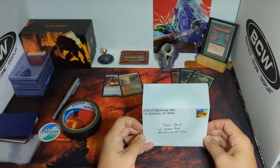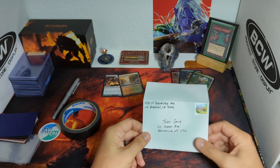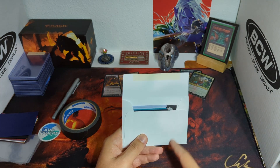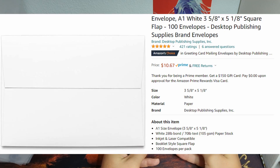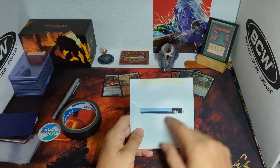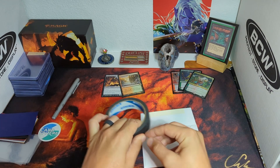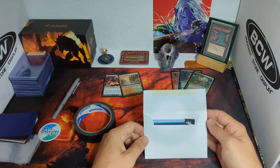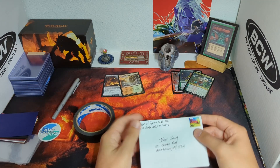A little bit about the envelopes: I like using this size — it's just big enough that the US Postal Service accepts it. If you do anything smaller, like something that's just the size of the top loader, they won't accept it; it won't go through the sorting machine. I've had this issue before. This is about the smallest you can go before the Postal Service will decline it. Some people use larger envelopes and tape the top loader to the inside — that's a great practice too — but essentially, seal it up and send it on its way.